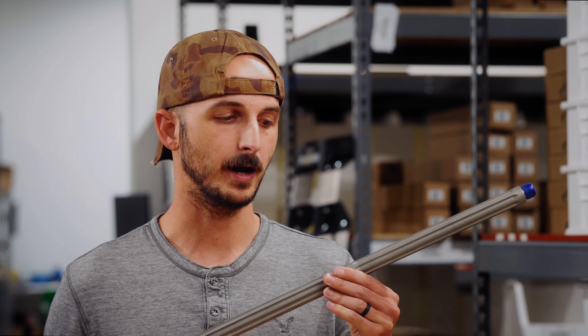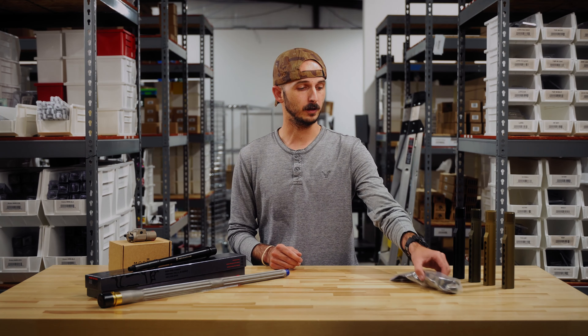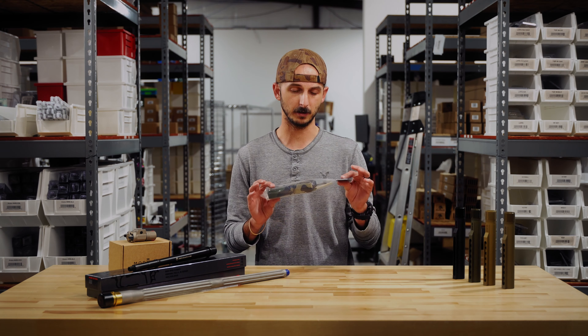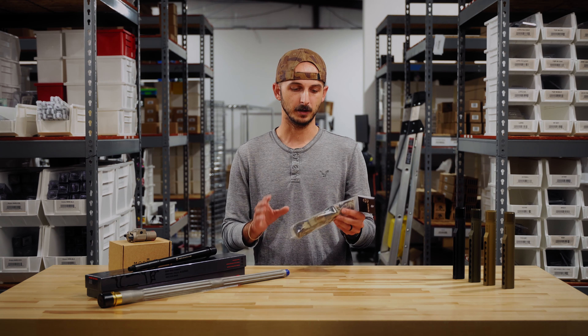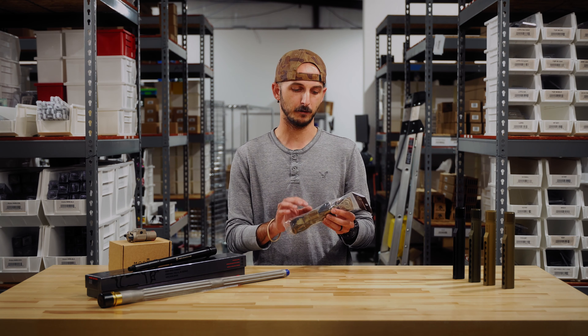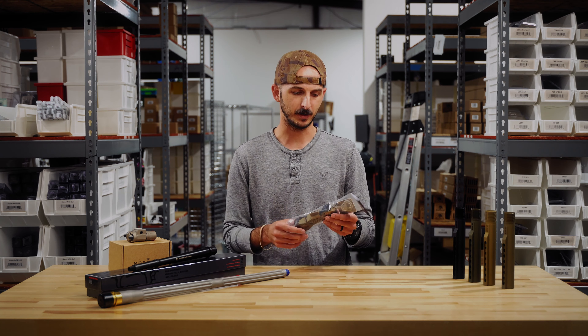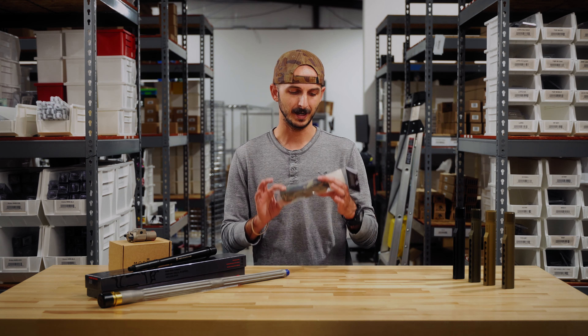Speaking of barrels, we just picked up these stainless barrels from Rainier Arms. As you can see, they've got these relief cuts in them as well. This one right here is for a .308. We've also got them in .556 and .300 Blackout, a couple models of each caliber — go on the website and check them out. These are more of a heavy profile stainless steel barrel, really made for accuracy.